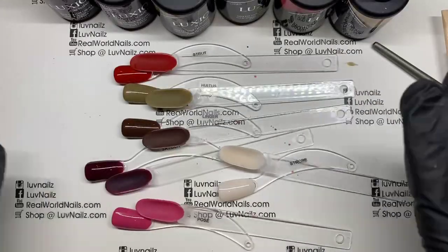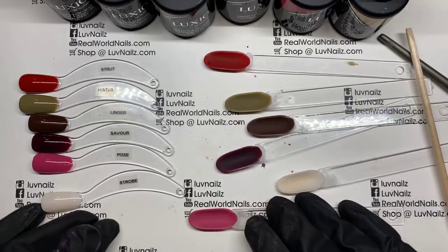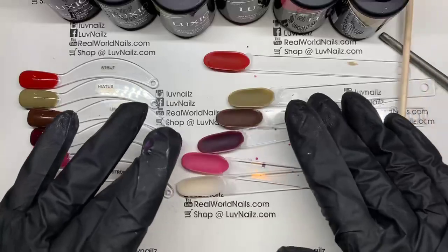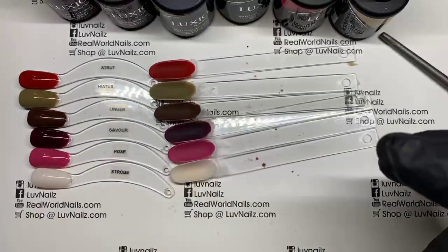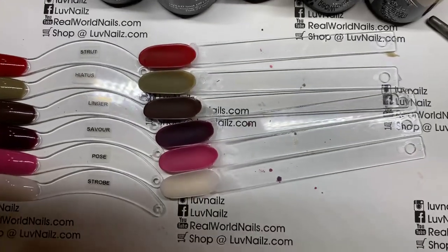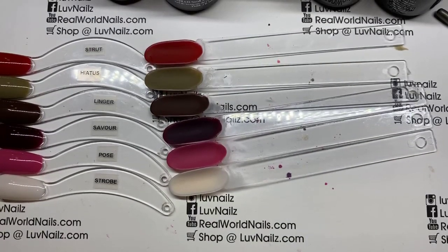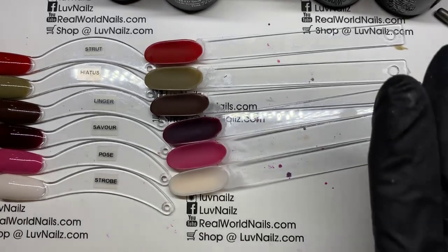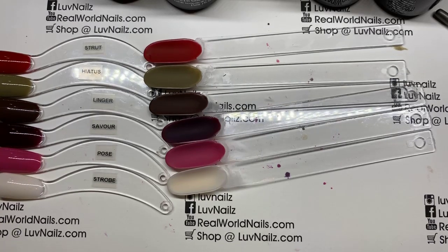There we go, my friends. I hope that helps you guys see the new colors — here they are all together shiny, and then matte. I hope that helps you get excited about fall and what's coming. I've been adding new products to the website — stamping plates, glitters. I think over the last week I've added 100 products. If you shop at lovenails.com, go online, take a look, do a little browsing — you might see something new that you like. We'll check you guys later, and I hope you enjoy this introduction to the new fall collection.